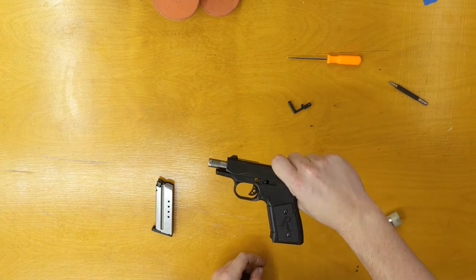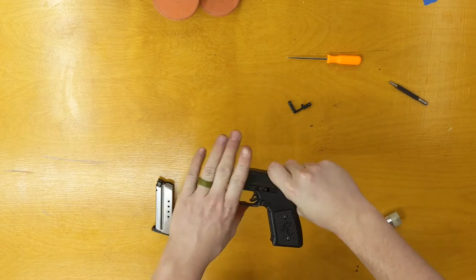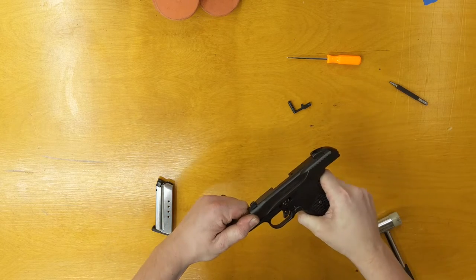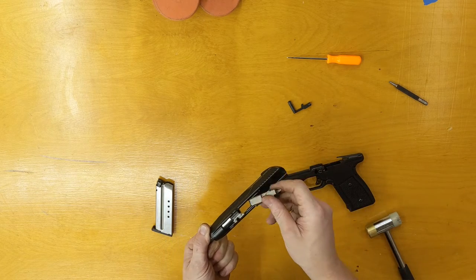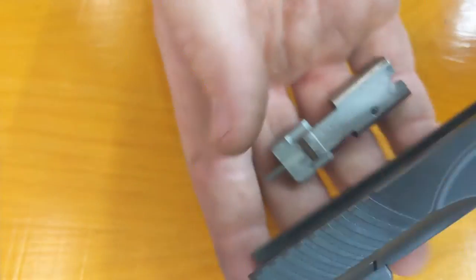Then you're going to hold the slide back all the way, grab the knurling on the barrel, let the slide forward, and pull the whole slide off. This part is going to fall out — it's normally in this position. You can just dump it out.